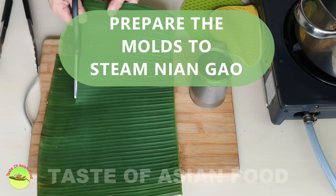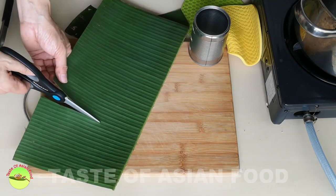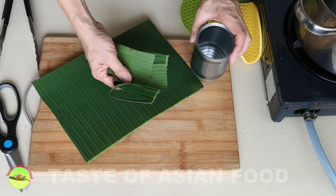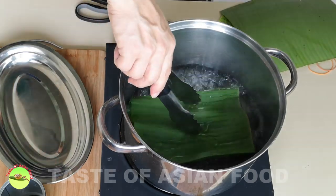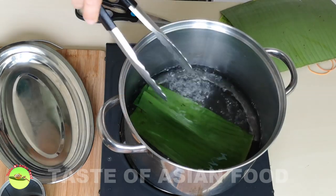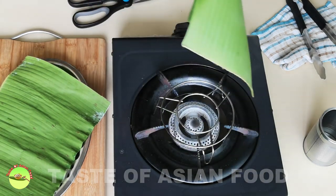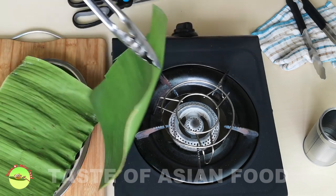Cut the banana leaves into sections — the sides should be just suitable to wrap the container. The banana leaf is very brittle and it will break when you fold it. There are two ways to soften the banana leaves. The first method is to blanch the banana leaves in hot water. Alternatively, soften the banana leaves by heating them over a stove. Both methods will make the banana leaves softer so they will not break easily when used to wrap around the mold.